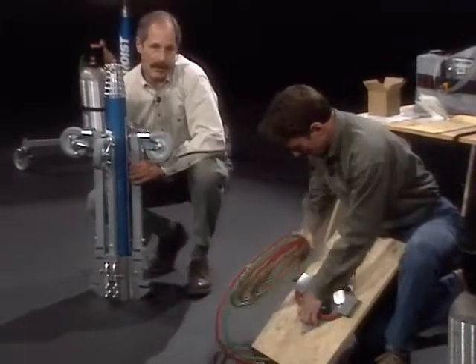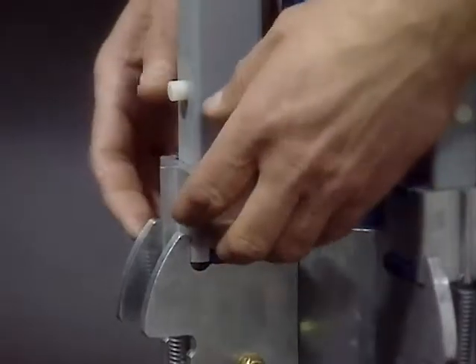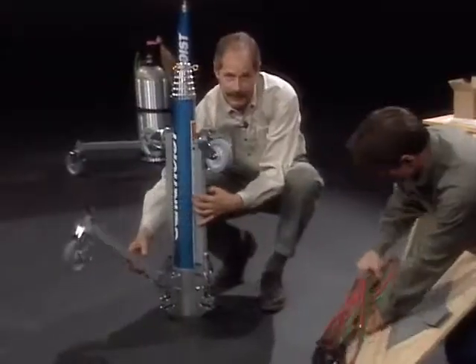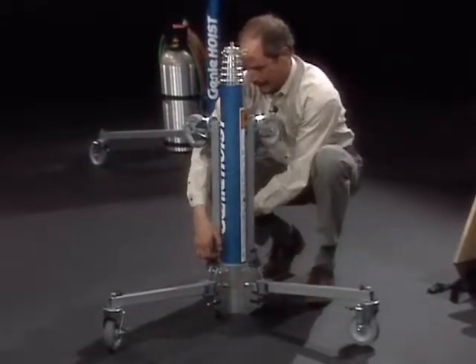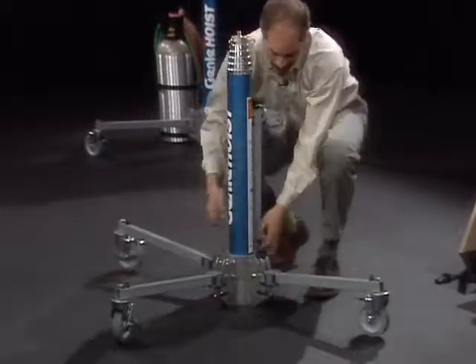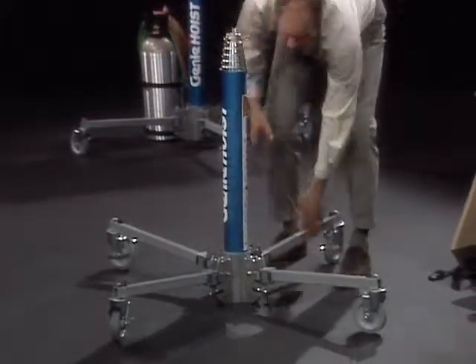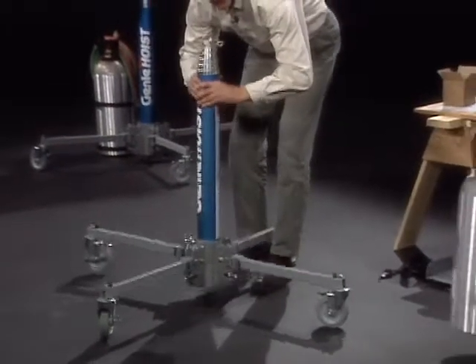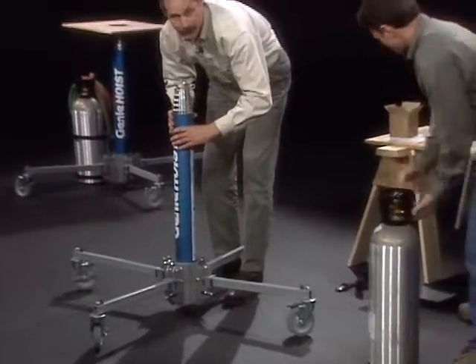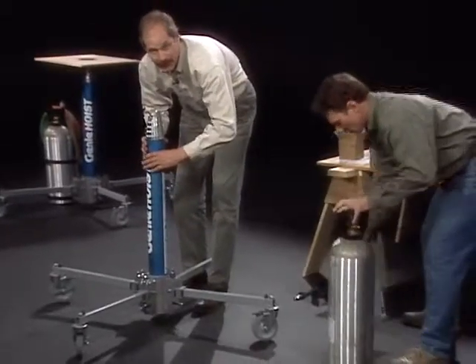Next, we're going to lower the legs. To do that, simply lift the leg lock and gently lower the leg to the floor. To lock the legs, simply grab the hoist by the main body and lift up — all the legs should lock into place. Visually verify it to make sure.